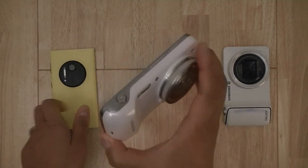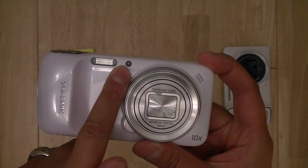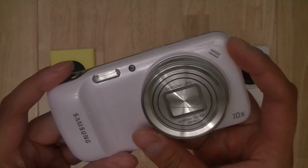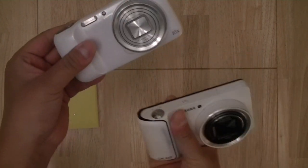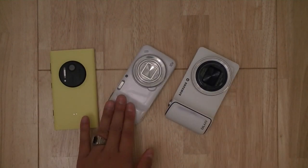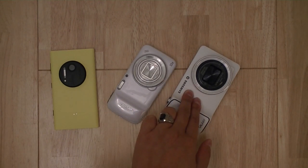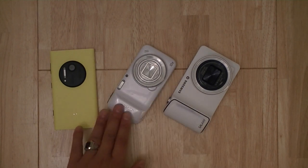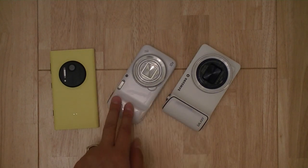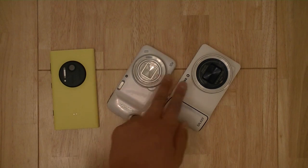The Galaxy S4 Zoom is a lot like a camera. It comes with a comfortable handgrip, a xenon flash with an autofocus assist LED lamp, and a 10x optical zoom lens with optical image stabilization. The design styling between the Galaxy S4 Zoom and the Galaxy camera are very similar, with the S4 Zoom being slightly smaller — accommodating a 10x zoom versus the Galaxy camera's larger 21x zoom lens. You could say the S4 Zoom is about half the camera of the Galaxy camera in terms of size, processing power, and zoom capabilities.